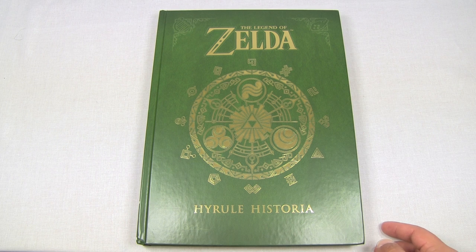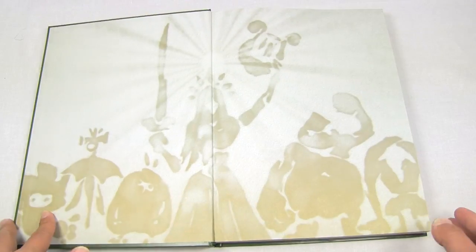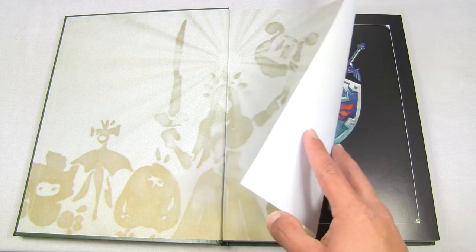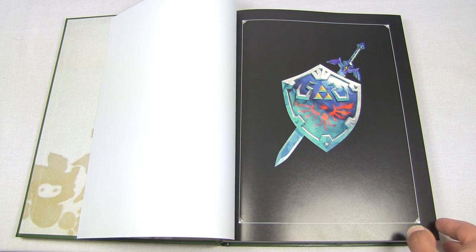I recently started my video game art book collection and it's growing slowly, but I'm happy to add this to it. Today I'll be showing you what's inside the book. I'm trying out a different angle so I can include the entire book as I go through the pages — my camera is a little higher so you may not see all the little details, but I think it's better to see the whole picture. Here we have an awesome picture of the Hylian shield and Master Sword rendered in the style of Skyward Sword.